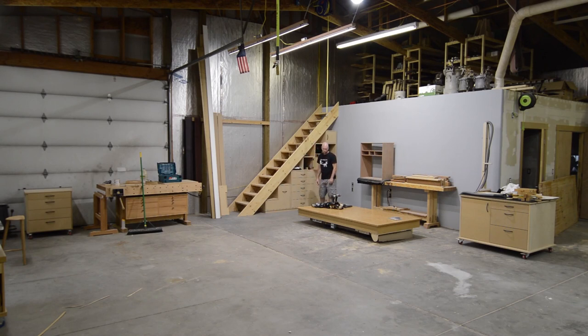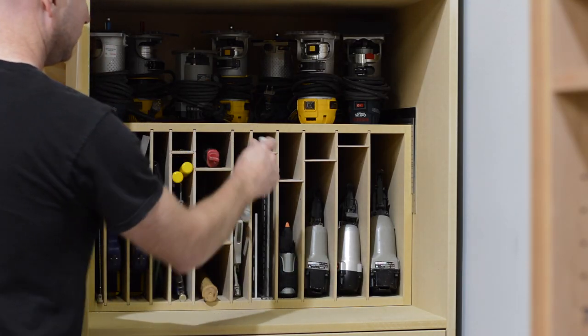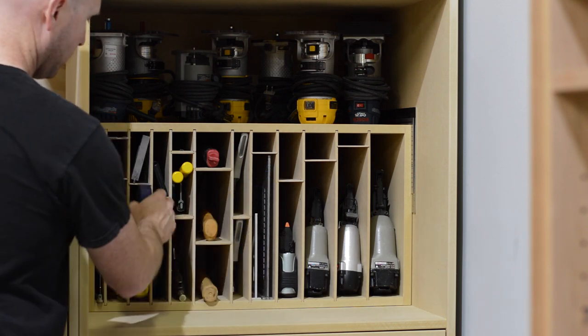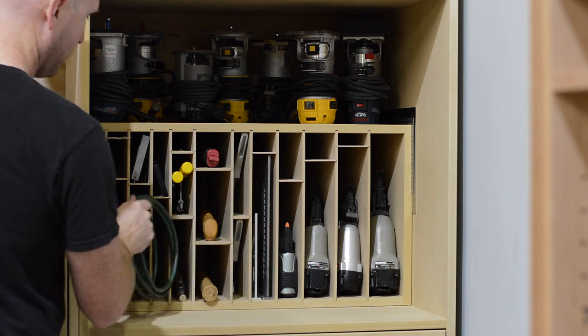Once the cabinets were finished I built a few small tool organizers and then put everything away. I thought I'd close this one out with a short tour of the finished product. In this section I have stored the things that I want access to quickly and most often.